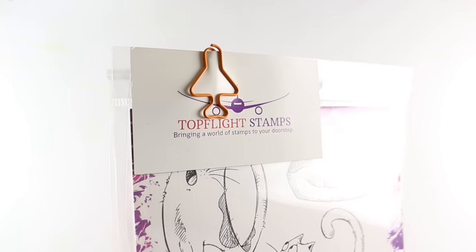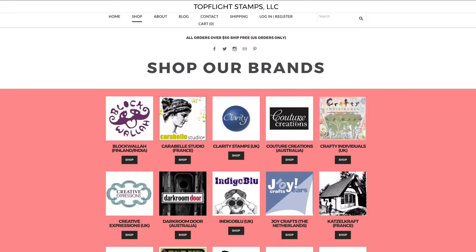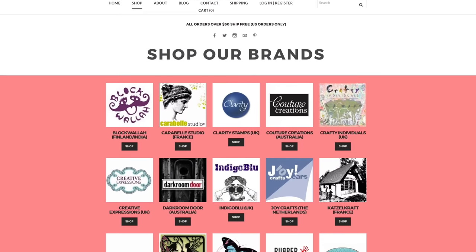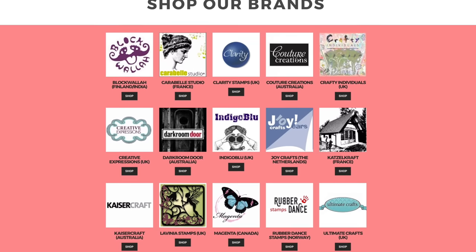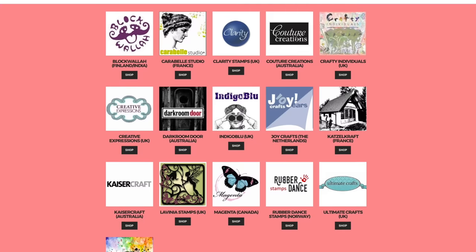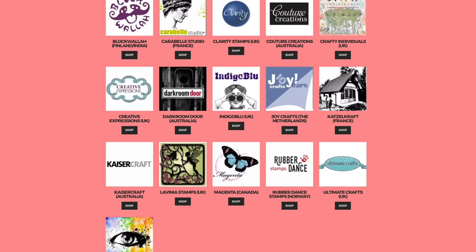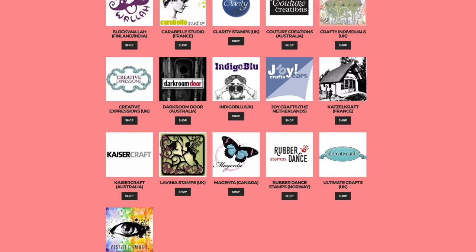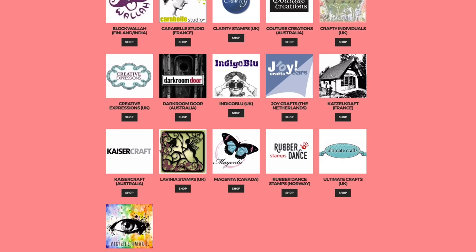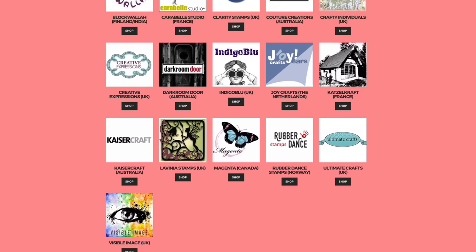Top Flight Stamps is a new retailer and they are focusing on something very exciting that nobody else has, because getting stuff from overseas is difficult here in the United States. So they have collected a lot of brands all in one place. These are just a few of the countries that you might see on their website.